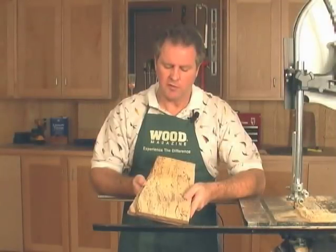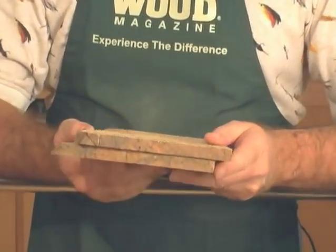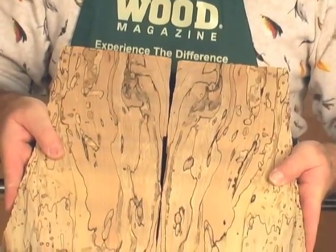Here are a couple of boards I just re-sawed using the jig from the larger block. We have very consistent thickness to both boards, and as an added benefit we can joint these two edges and get a book match panel.